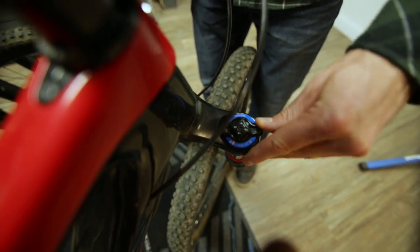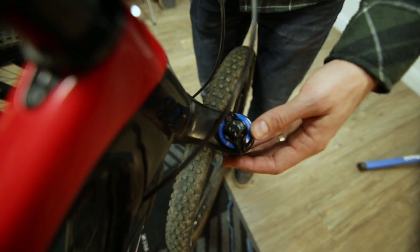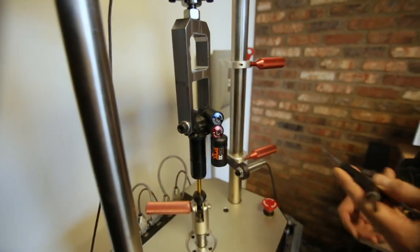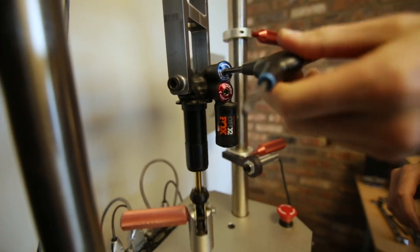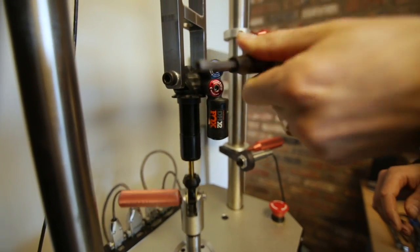The lockout and climb switch adjusters are typically used for on-the-fly adjustments while riding on the trail depending on the type of terrain. With high and low speed adjusters, it's usually something you spend time dialing in and then make small adjustments as needed, mostly sticking with a baseline setting.